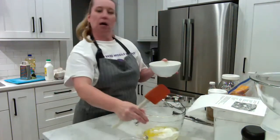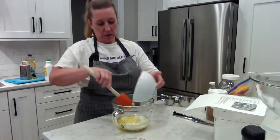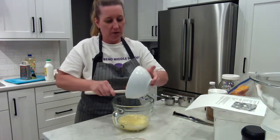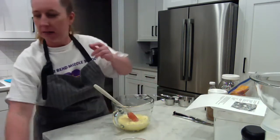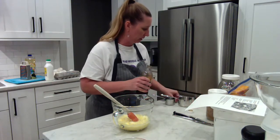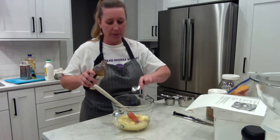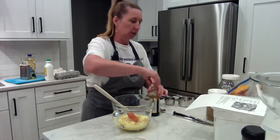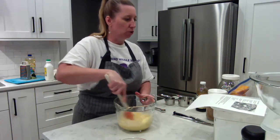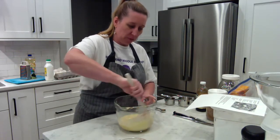I have one stick of butter that's been softened. You can use salted or unsalted — it does not matter. I'm putting that in and will start mixing. I need a teaspoon of vanilla extract. Normally you'd pour it over a separate bowl in case you spill. There's my teaspoon of vanilla. So in this bowl I now have: half cup butter, half cup vegetable oil, two eggs, half cup buttermilk, and a teaspoon of vanilla.